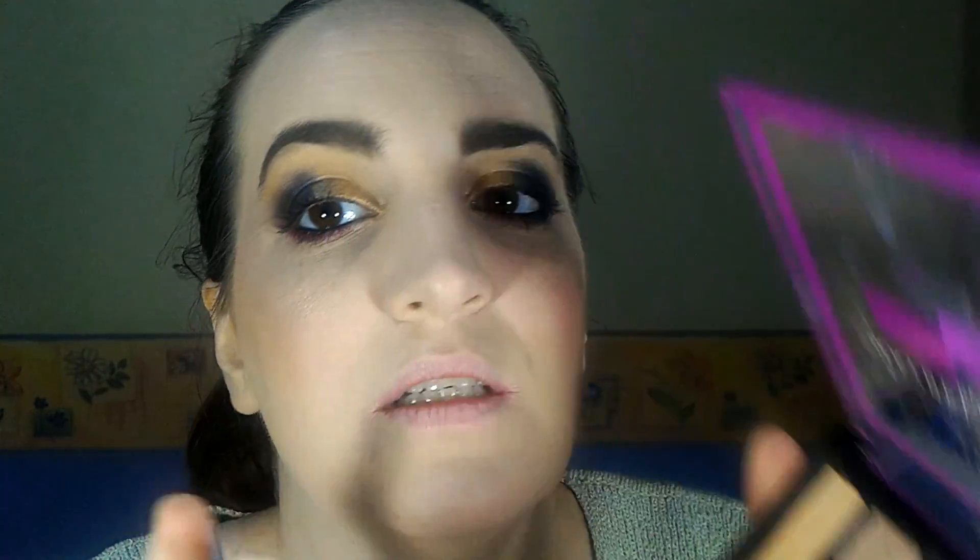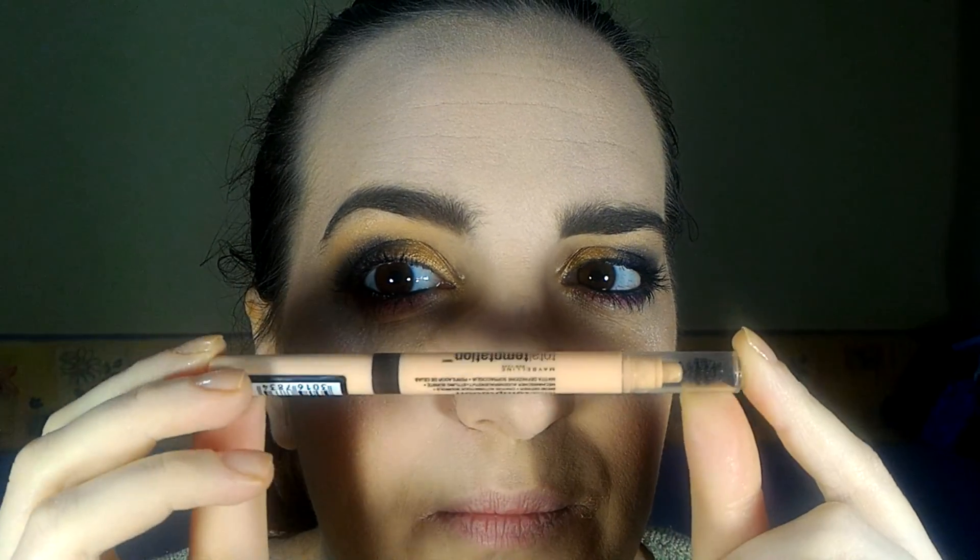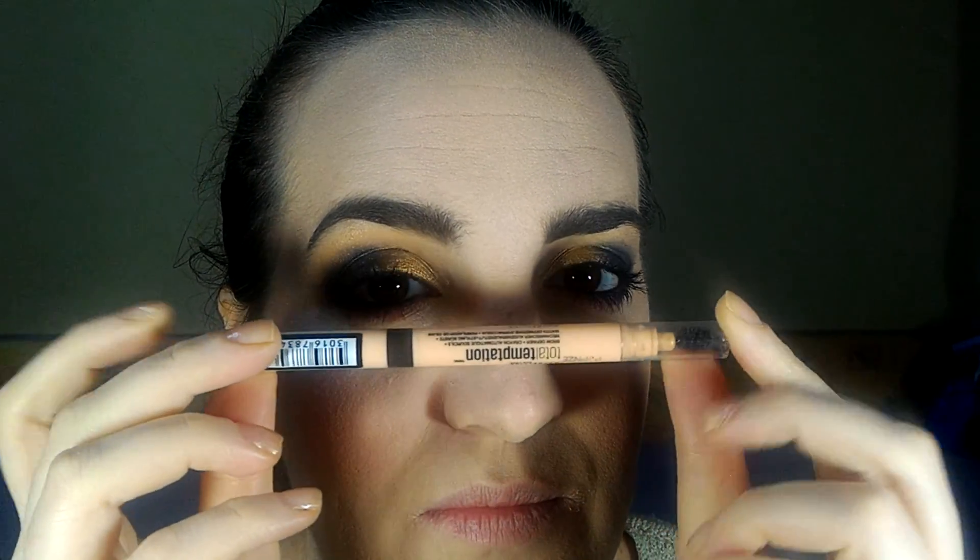I did my brows off camera. I just applied this one in the inner corner and under the brow bone, and this one here. I tried to make it like a little wing with a sort of brush — kind of not perfect. And I used this eyebrow product.